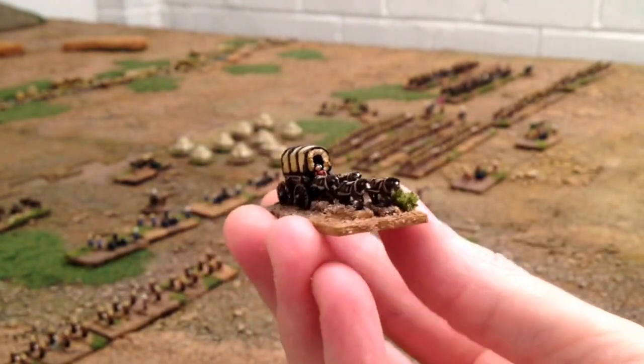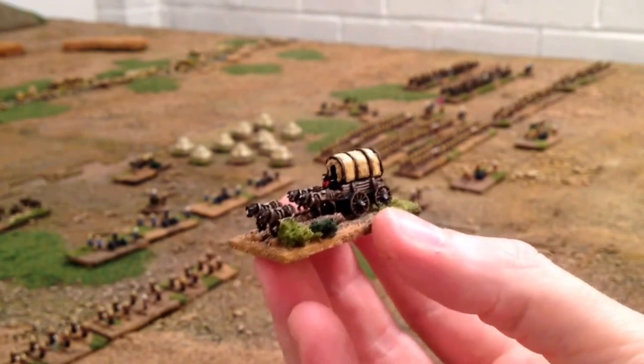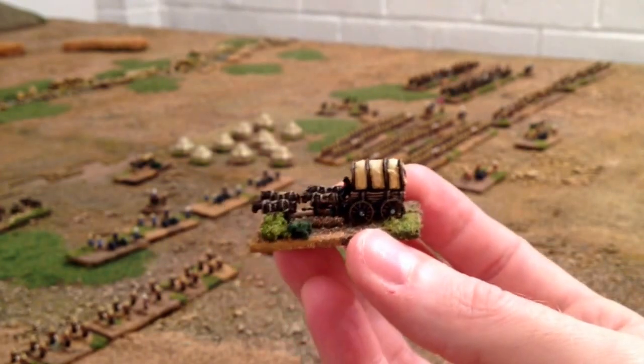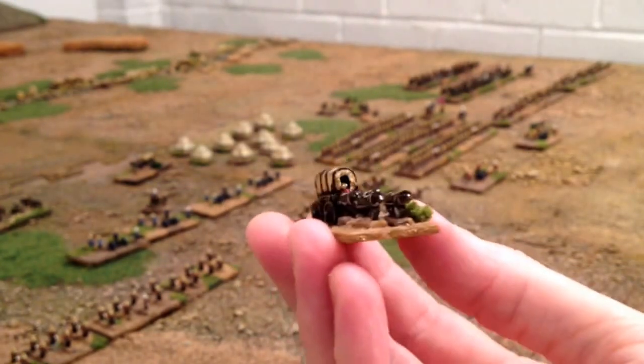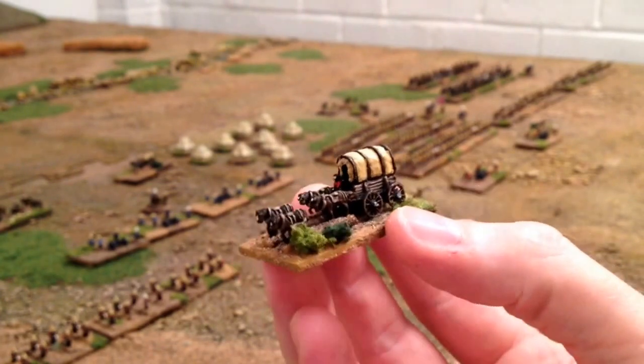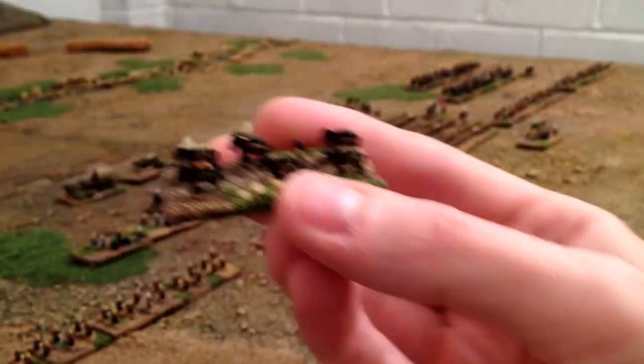This is a four horse covered wagon, also from Bacchus. These are going to be used for my Napoleonic games as well I think, because they're quite generic - the guy in the driving seat's not wearing a uniform as such, so it could be anybody.